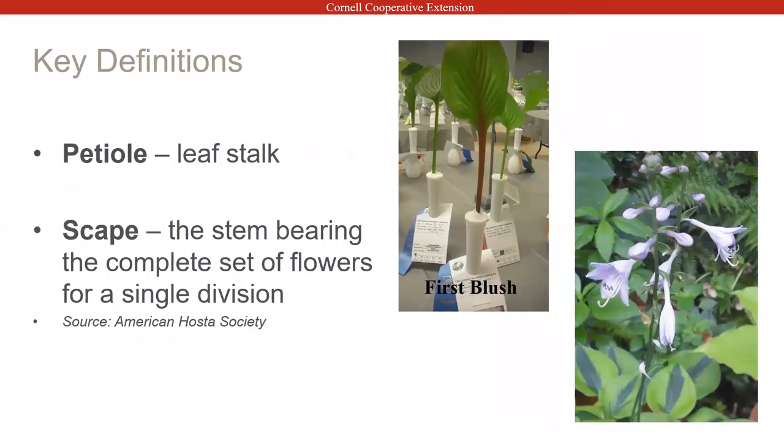When I talk about a petiole, that's the leaf stalk. The photograph shown is First Blush — you can see it has a red leaf stalk, and the red is actually starting to extend up into the top of the leaf. That's what a lot of hybridizers are working on right now, trying to get this red out of the stalk and up into the leaf. This was one of my mother's blue ribbons that she won at the show. Scapes are the flowers.